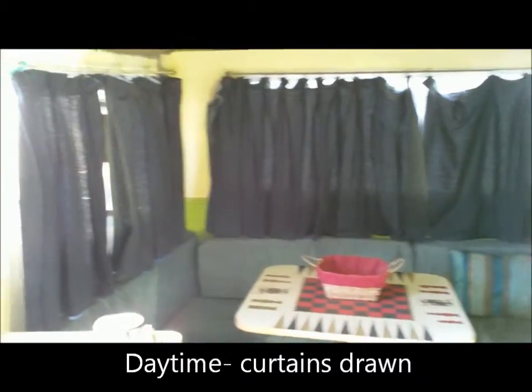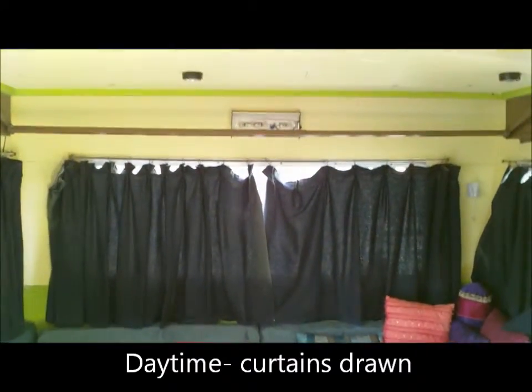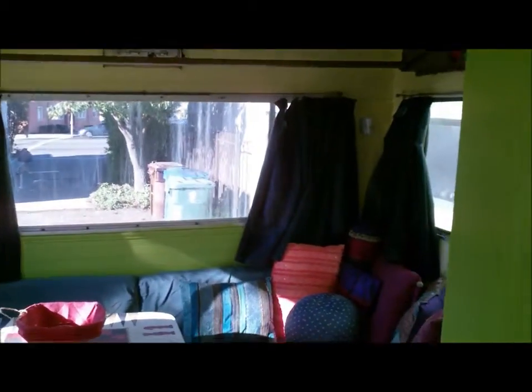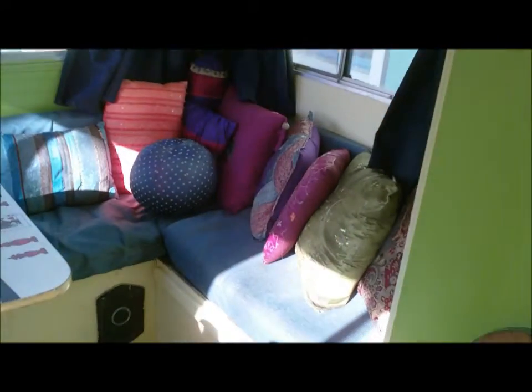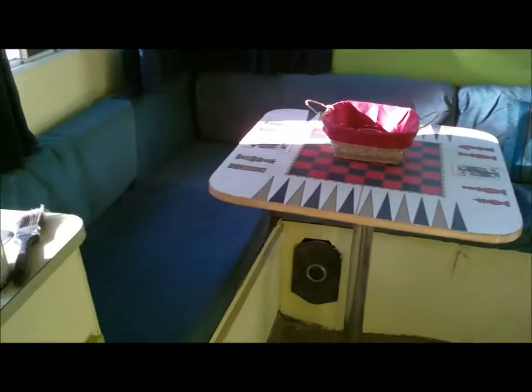These curtains are pretty thick — they keep a lot of light out in the day if you need. Or if you like the light, you can open them and it gets pretty bright. This is the little living room area. That's the dining room, sort of game room area.